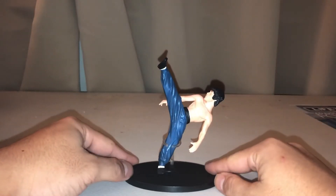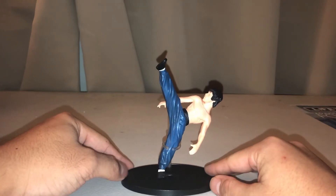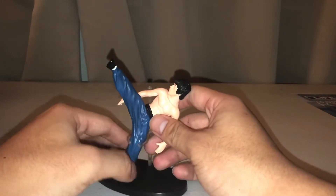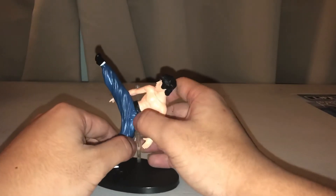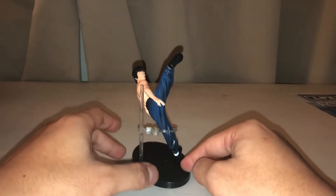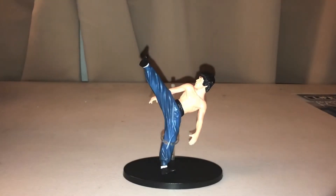Now for the many benefits of this figure, there are some drawbacks. For example, due to the lack of joints there is limited posability. Posing the figure itself can also prove to be a challenge, because you have to have Bruce lean on the backside a little — he has to lean on the pole in order to do his standard pose.